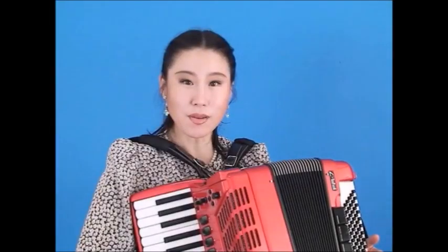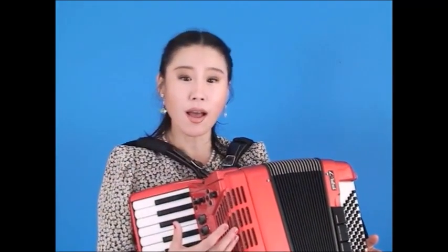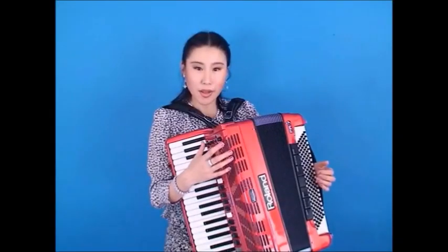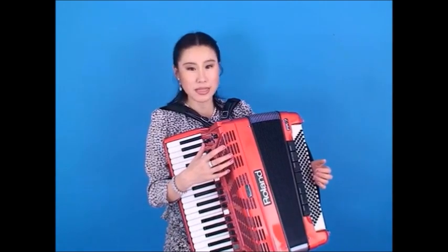As you know, there are many different types of accordions around the world. If you want to play classical, Italian, French, and Bandonian, etc., then we need different accordions for each type. The Roland FR7 V accordion has 30 different accordions inside.